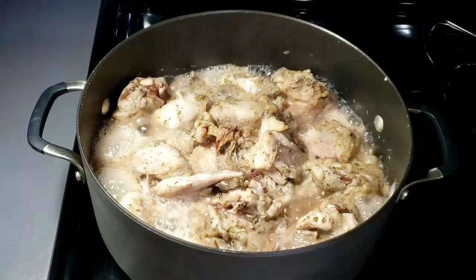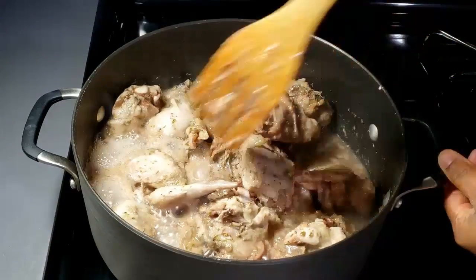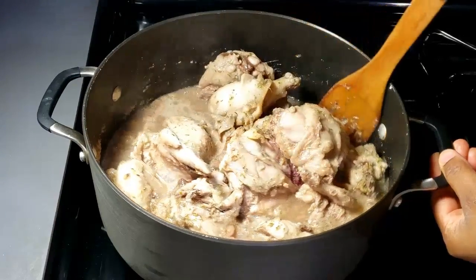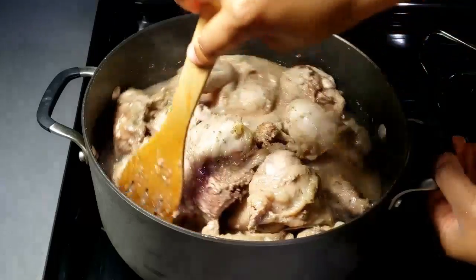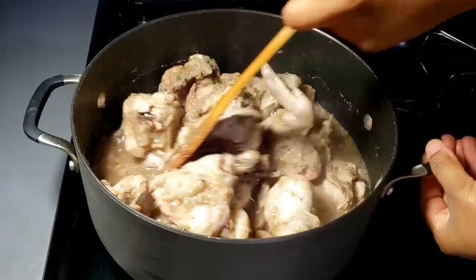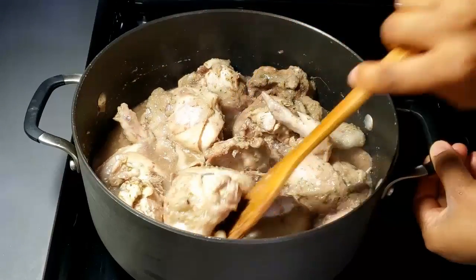After about 15 minutes of cooking the chicken in its marinade, see how beautiful it is. Just stir everything together. You can imagine how wonderful the aroma was at this moment — just stir everything together at this time.